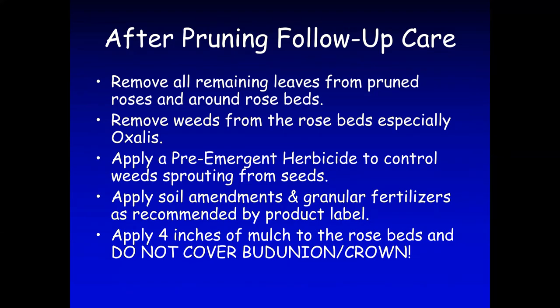Once you finish pruning, go back through your garden and make sure you remove all the leaves from your roses, especially around the rose beds. Make sure you don't have any rose debris around the roses, because those harbor diseases. Go around your roses and make sure you don't have any weeds — especially deeply rooted ones like Bermuda grass, oxalis, nutsedge, or field bindweed. For weeds, we recommend using a pre-emergence herbicide to control them.